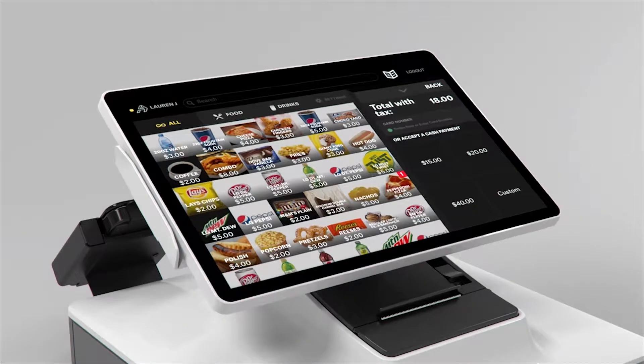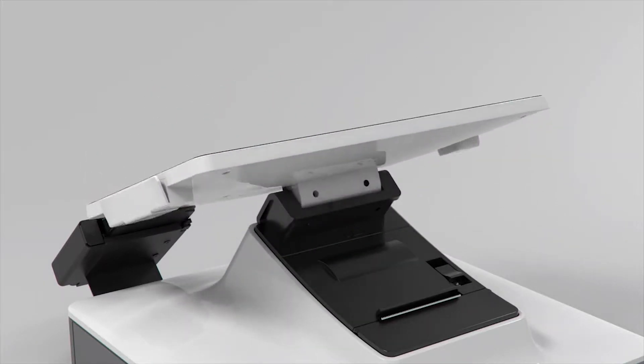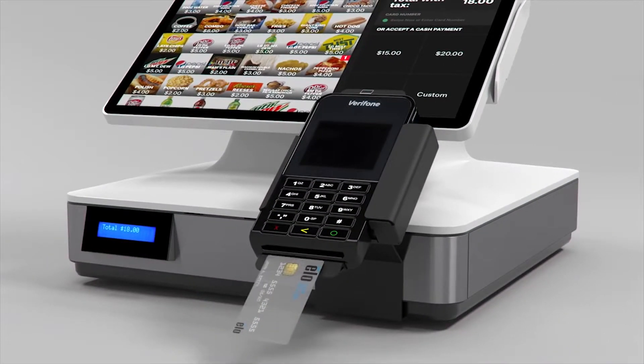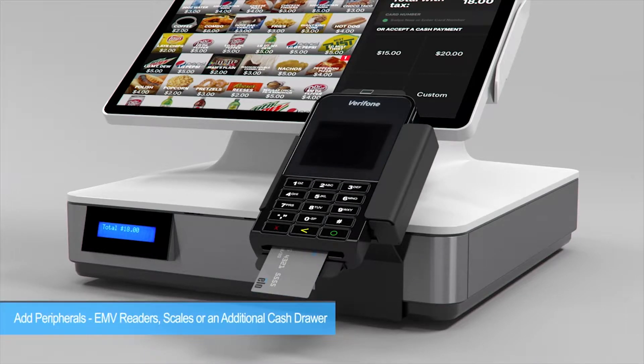The display rotates easily from the store associate to the customer, and you can add peripherals such as an EMV reader, a scale, or an additional cash drawer.